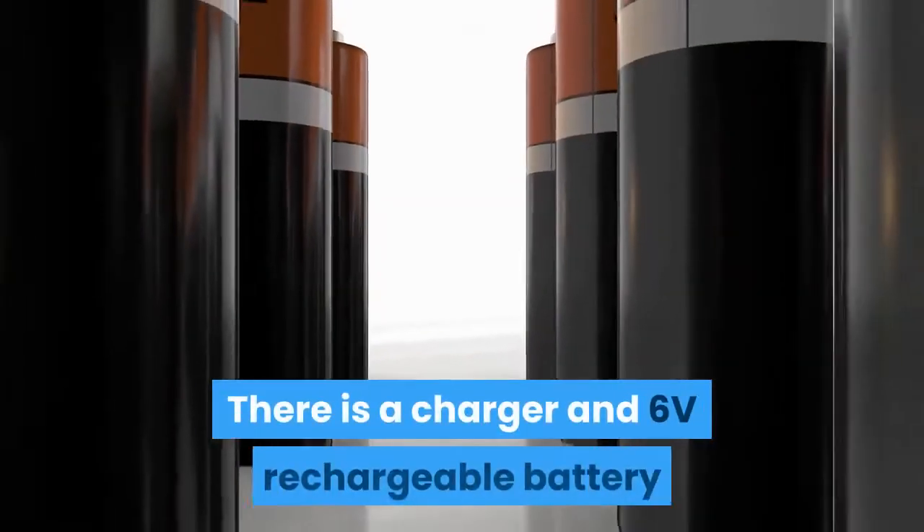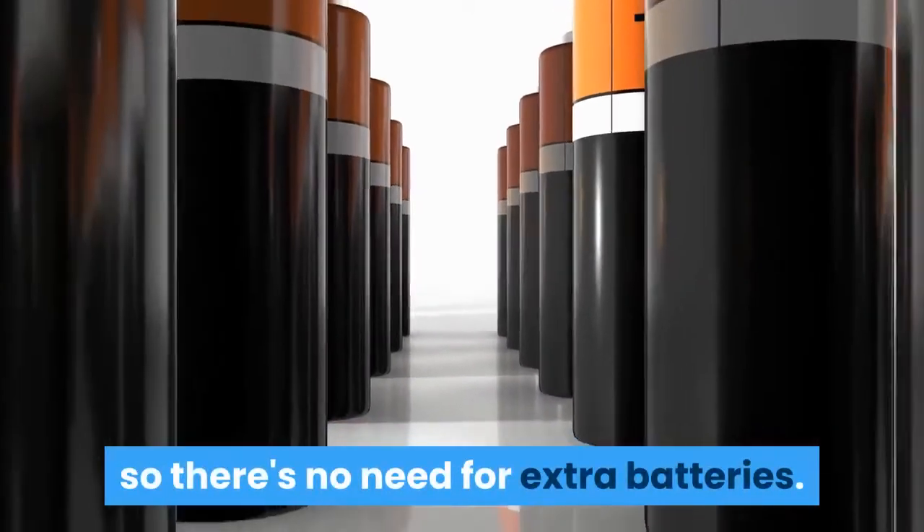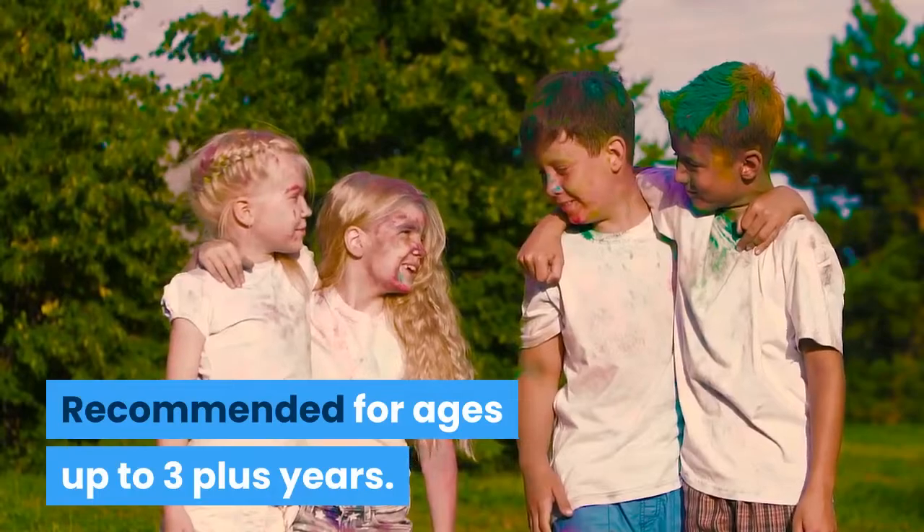There is a charger and 6 volt rechargeable battery so there's no need for extra batteries. Recommended for ages 3 plus years.